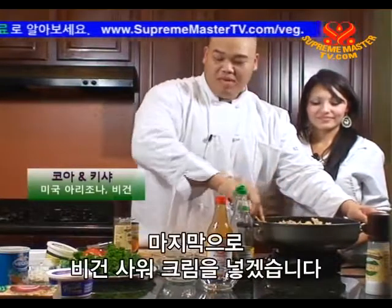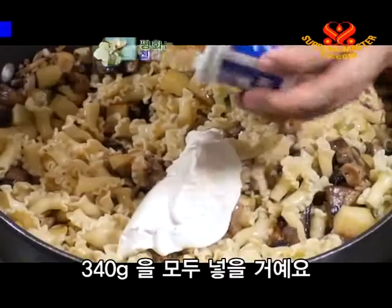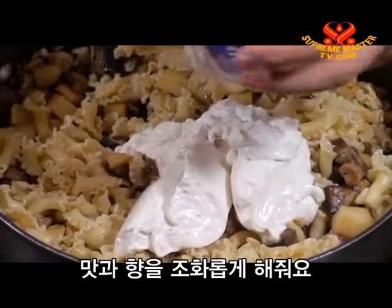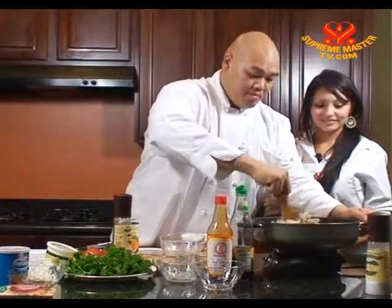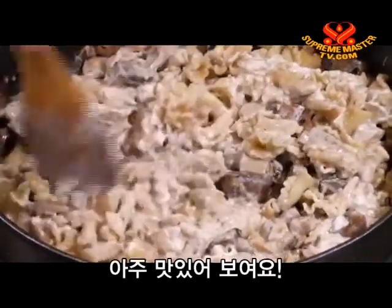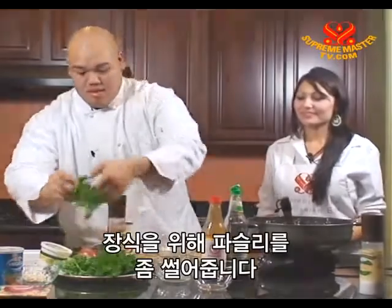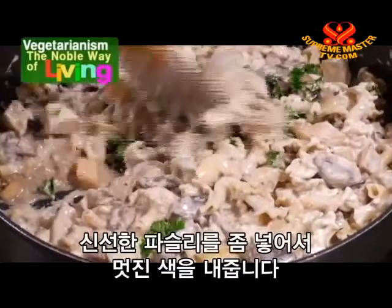To finish this, I'm going to add our sour cream. I'm going to use the whole tub, which is about 12 ounces. This is going to give it a nice creamy texture and a white color. It adds a lot to balance the flavors. Let's go ahead and mix it around. I'm just going to garnish with a little bit of fresh parsley to give it a nice color. And we are just about done.